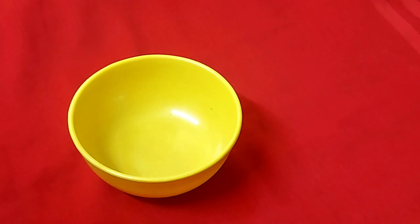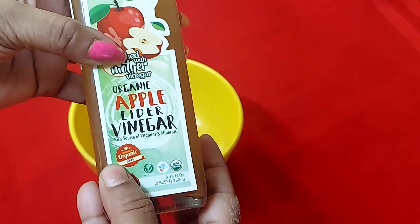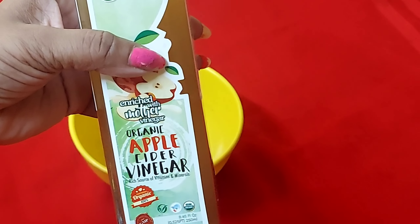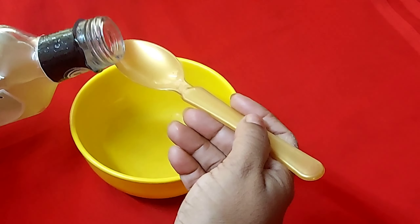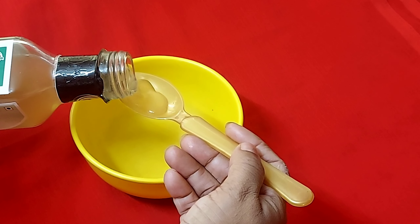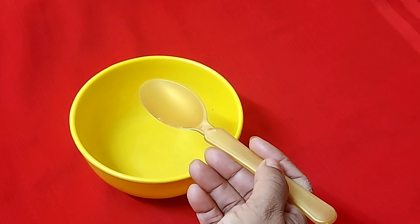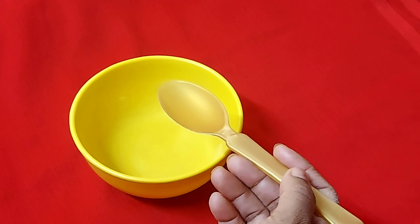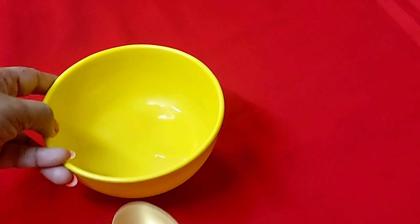First of all, let's take a clean bowl. Now let's add apple cider vinegar. If you don't have apple cider vinegar, you can add normal vinegar. This vinegar will make your hair shiny and help remove dandruff.